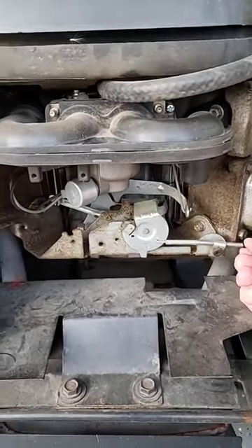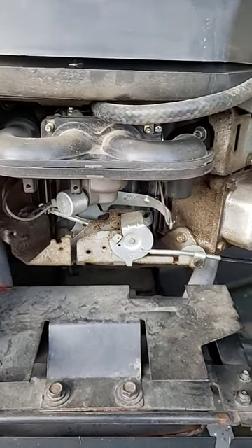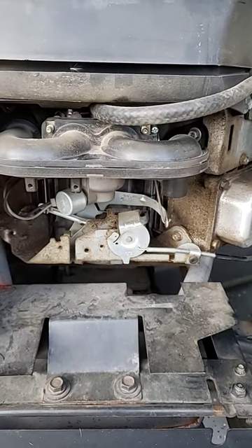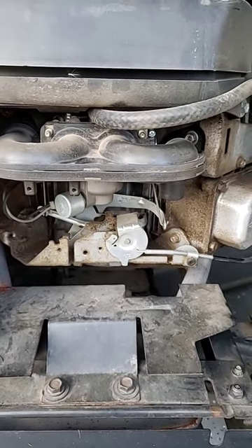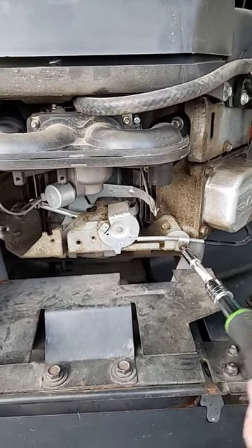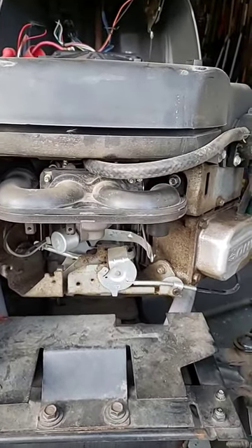There is a screw right here that's supposed to hold your choke in place. And if that screw isn't tight, your choke probably isn't fully closed while trying to start a cold engine. Once you get that thing lined up and you tighten down that screw, your lawnmower should start right up.